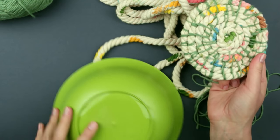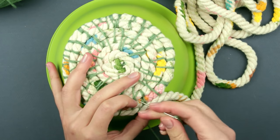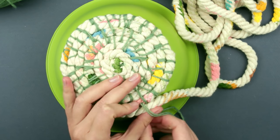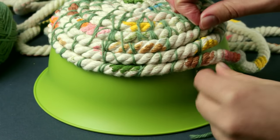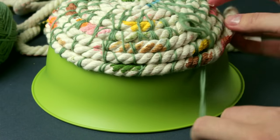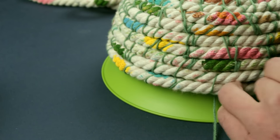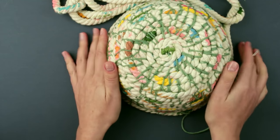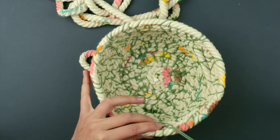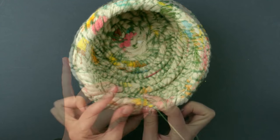Turn the bowl over and place the woven basket bottom onto the bowl. Weave around the bowl to form the walls. Coil and fasten the layers one by one, following the bowl shape. The basket walls are ready — you can remove the base. Add a few more coils until the rope ends, then secure the rope ends.